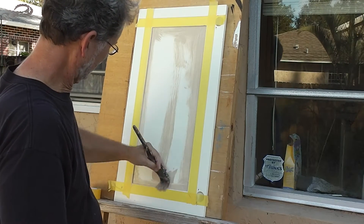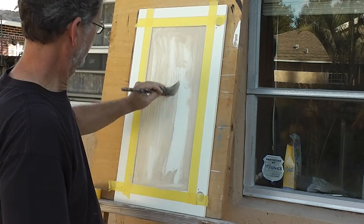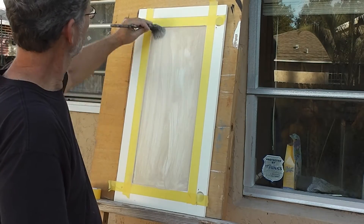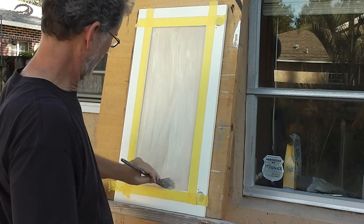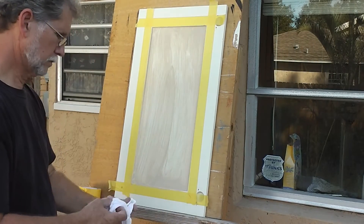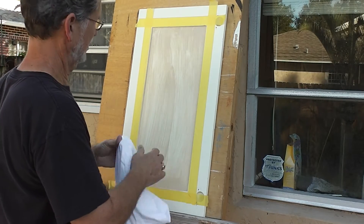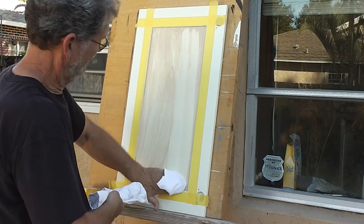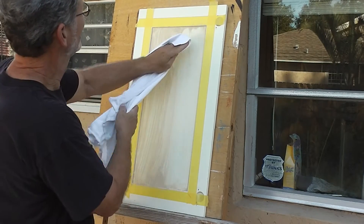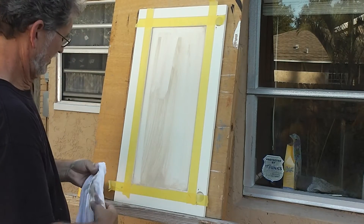Once I get it covered, I'm going to take the rag, starting with the dry half of the rag first, and start wiping it back. Now for this look, I wanted to have a vertical bias. I'm going to be just wiping up and down with the rag, taking almost all the paint off. In the process of doing this, you're going to get some vertical streaks, and you're going to have a little bit darker here and there, lighter here and there, which is good because that's overall the look that I'm going for.